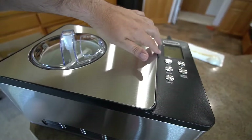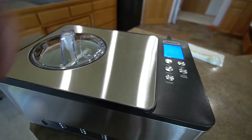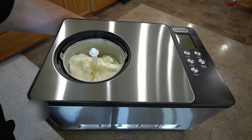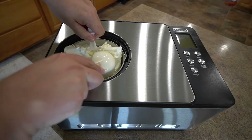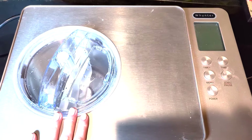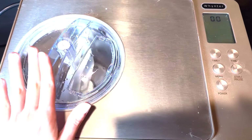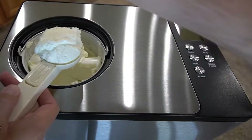Whether you're a newbie or a seasoned pro when it comes to making ice cream, this machine is a solid choice. It's reliable, easy to use, and makes delicious frozen treats every time. If you're serious about making delicious homemade ice cream, I highly recommend giving the Whynter a try. It's made my ice cream dreams come true, and I'm sure it'll do the same for you.